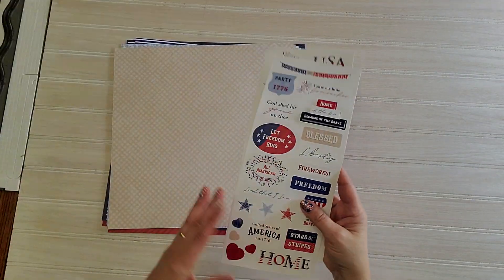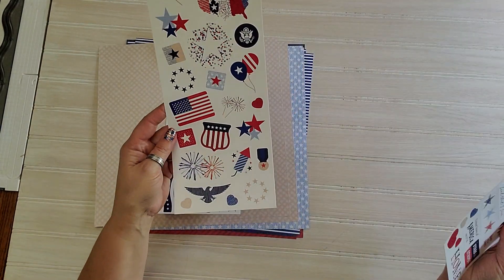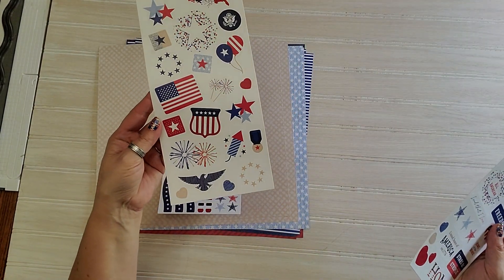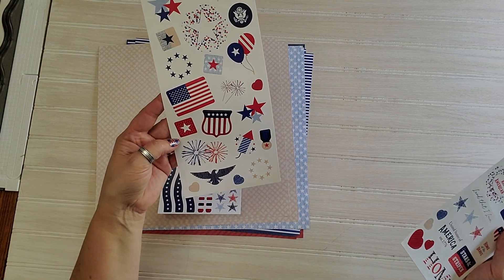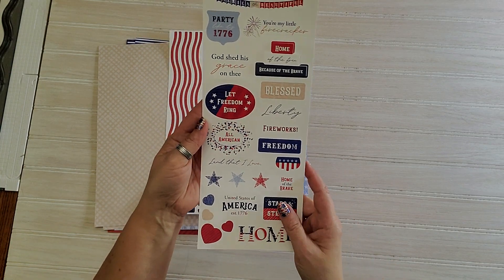There's also stickers that go with it. We've got beautiful flags and stars. There's some icons that you will use for Labor Day, Memorial Day, 4th of July, and then some just wording that's going to go along with them too.